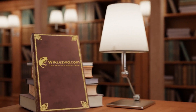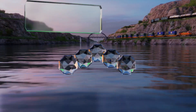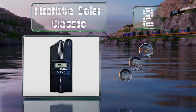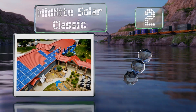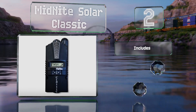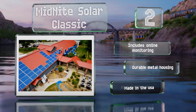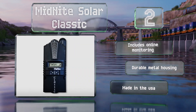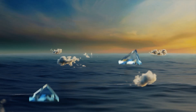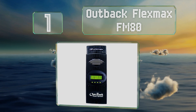At number two, the Midnight Solar Classic is protected against arc and ground faults and offers a graphics panel as well as solar, wind, and hydro modes. Its proprietary technology allows the input to go over the maximum operating voltage when needed. It includes online monitoring and a durable metal housing, and it's made in the USA.